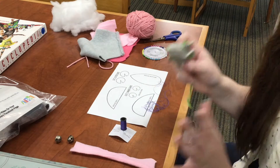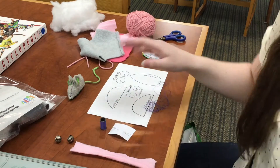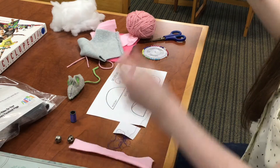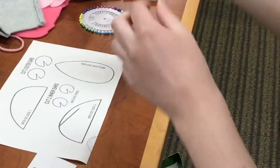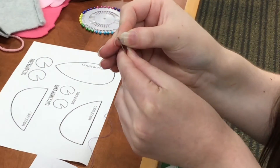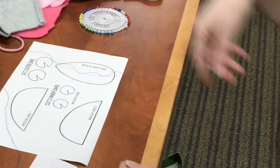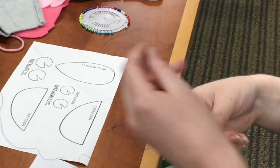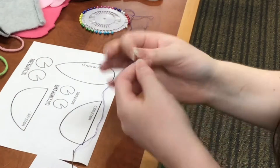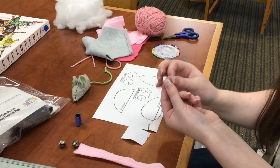Before I show you how to make the actual mouse I'm going to walk you through the stitch. I'm going to be sewing in bright purple thread so you can see everything very clearly. First I'm going to thread the needle. Instead of just one thread I'm going to almost double up the thread so it's very secure. Once that's through, I'm going to match up the ends and tie a knot.